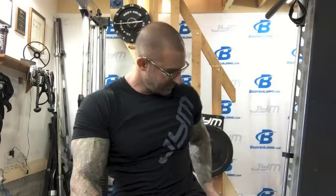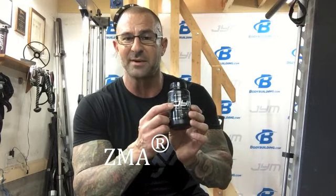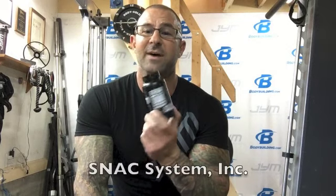Another way to make sure you're getting real ZMA is to check for the registered trademark symbol — the R with the circle — just like ZMA Gym has. But also turn the bottle around and make sure it lists that ZMA is a trademark of SNAC, S-N-A-C. That's the only true ZMA out there. Everything else is just a different combination of zinc and magnesium, and those aren't optimized for uptake.